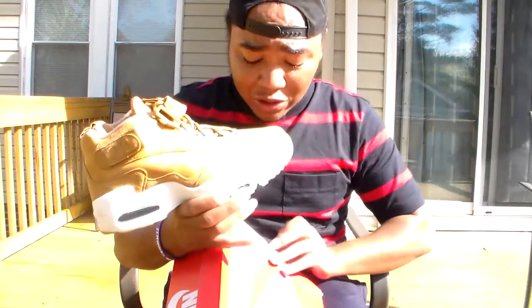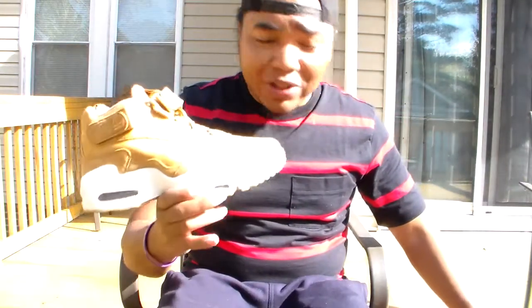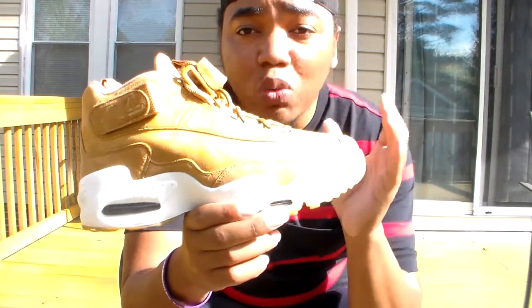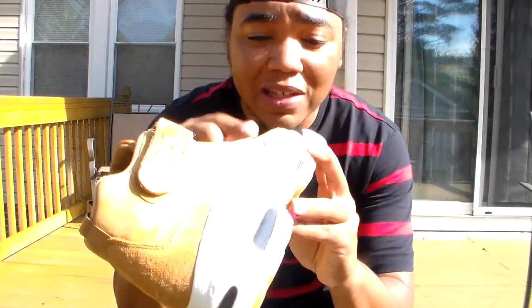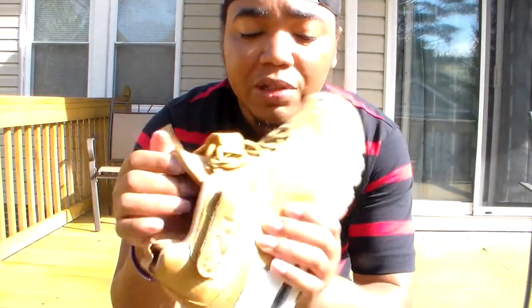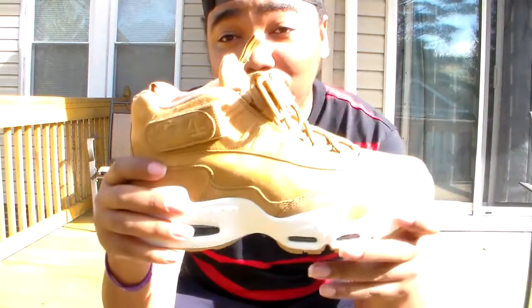This is the Air Griffy Max 1. I never had this model of Griffy before, so I'm definitely happy to get it. That was another reason why I got this — this is my first wheat sneaker in this first Griffy model, because I already have the second signature shoe.